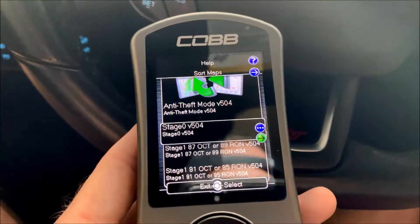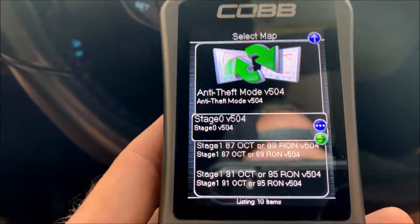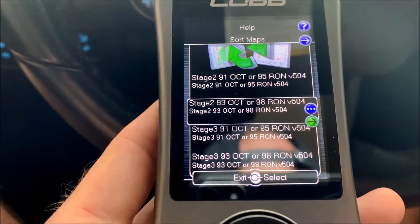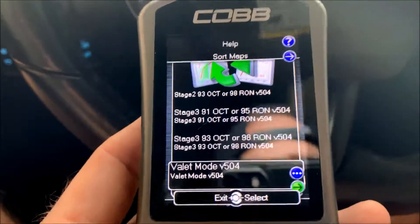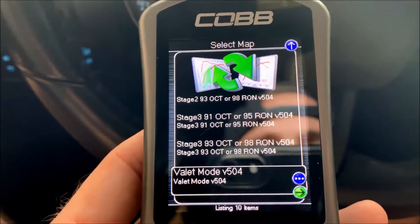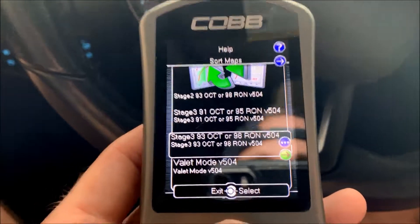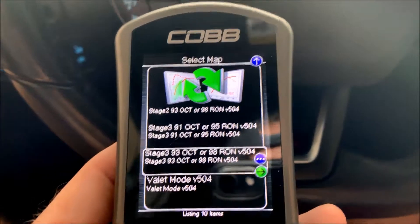After you confirm your vehicle, it pops up with a select map page. You can choose from anti-theft mode, stage 0 which is a stock tune, stage 1 for 87, 91, and 93 octane, a couple of stage 2s for 91 and 93, stage 3s, and a valet mode. This car is technically a stage 3 because of the upgraded intercooler, intake, downpipe, and exhaust. I'm going to need a custom tune because of the upgraded turbo, but for right now I'm going to upload stage 3 for informational purposes.